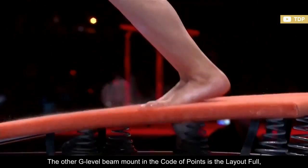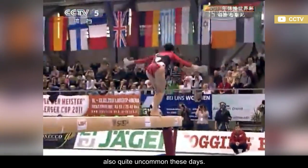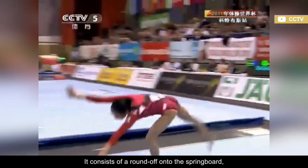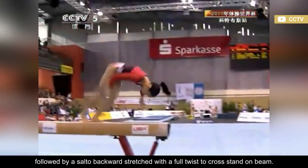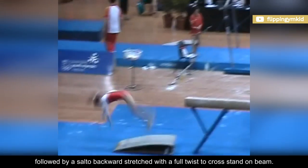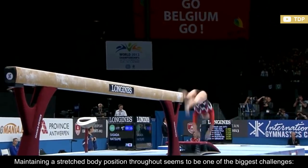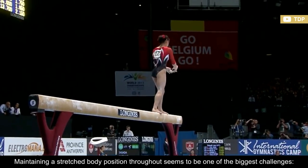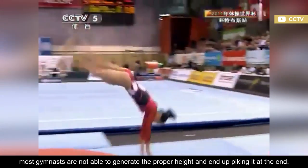The other G-level beam mount in the Code of Points is the Layout Full, also quite uncommon these days. It consists of a round-off onto the springboard, followed by a salto-backward stretched with a full twist to cross-stand on beam. Maintaining a stretched body position throughout seems to be one of the biggest challenges. Most gymnasts are not able to generate the proper height and end up piking it at the end.